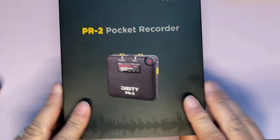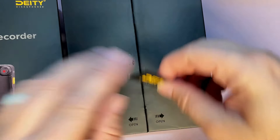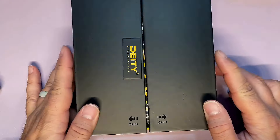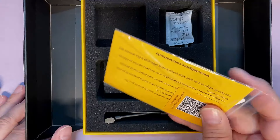Deity rocks at that stuff — have you seen their timecode generating action? That thing's rad as hell. Let's take a look at everything that comes in the box. Because Deity rocks, they also sent over a lavalier deluxe accessory kit, which we'll take a look at too. Everything comes in this nice box that slides out.